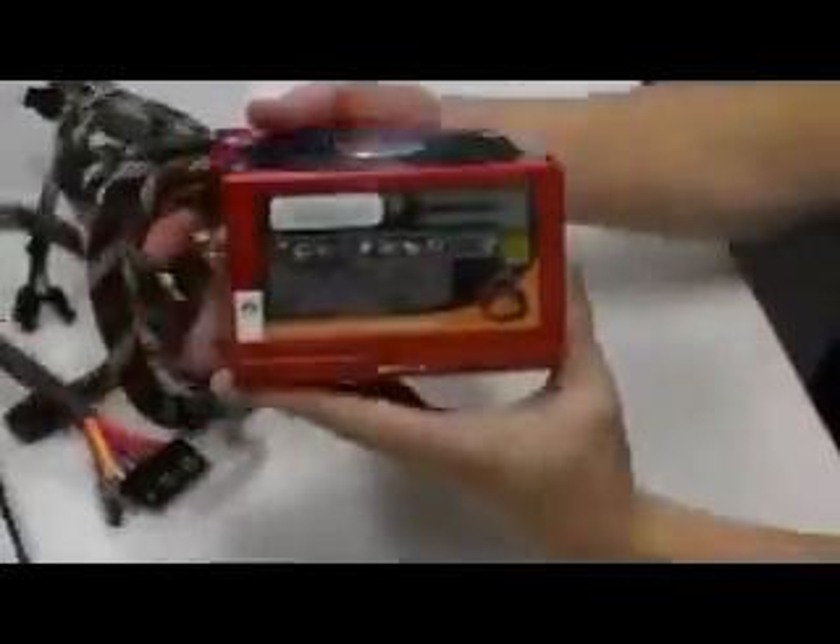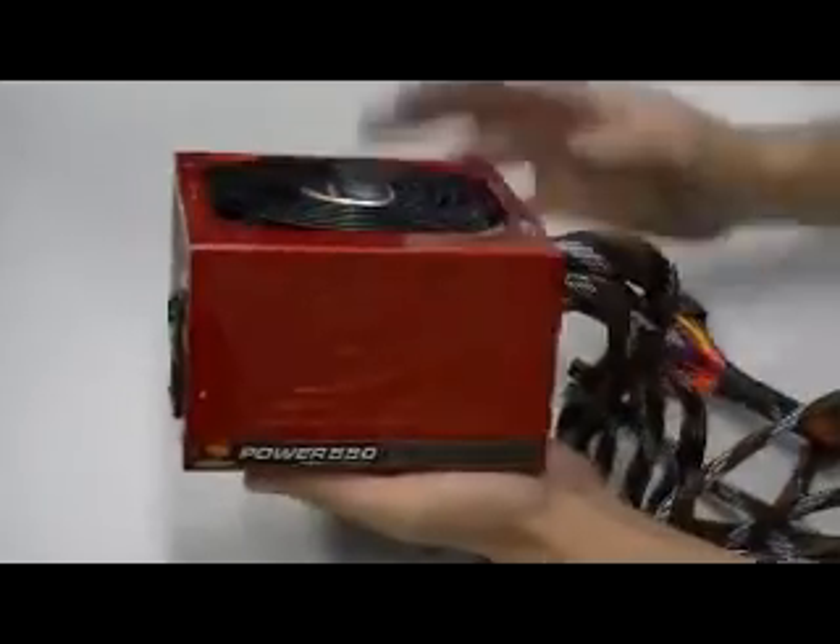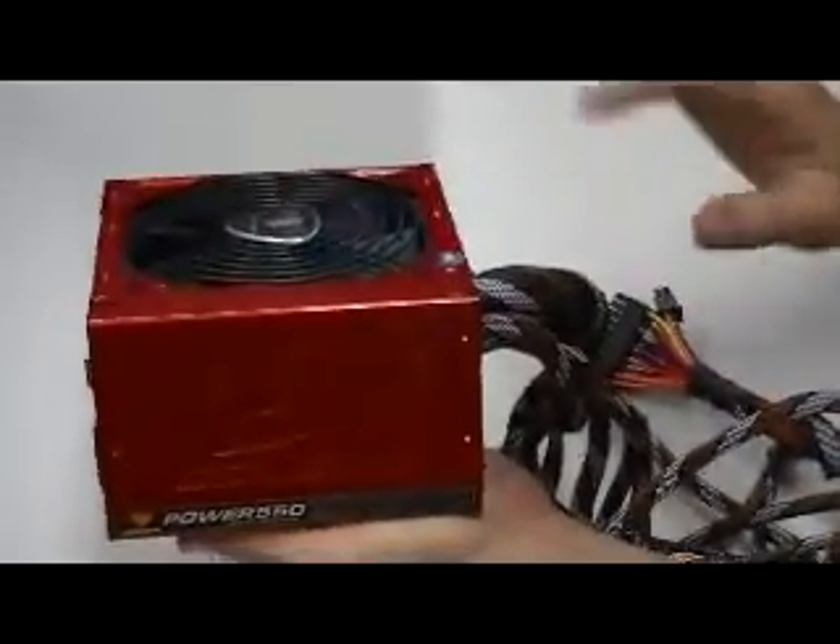Taking a look at the power supply, you can see that it has a nice amber colour and a nice logo imprinted on the side. A very classy touch.